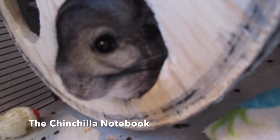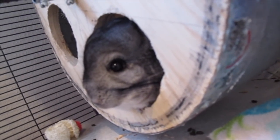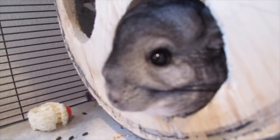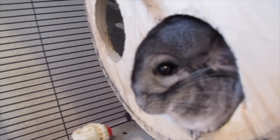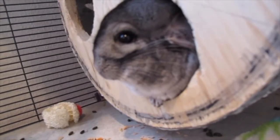Hey guys, it's Itchinchilla Notebook here, welcome to today's video. Since I have no school — it's President's Day — I wanted to do a video I've kind of never done before. Some videos I wanted to film need a little more planning, so today I decided to start the first of a series called Chin Vlogs. I'm really excited because you guys have requested chinchilla vlogs, and I decided today to do the first one.